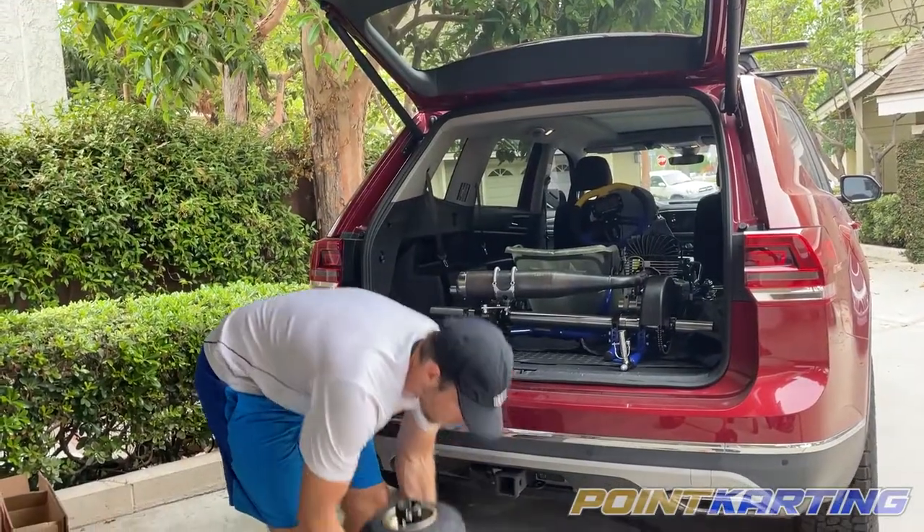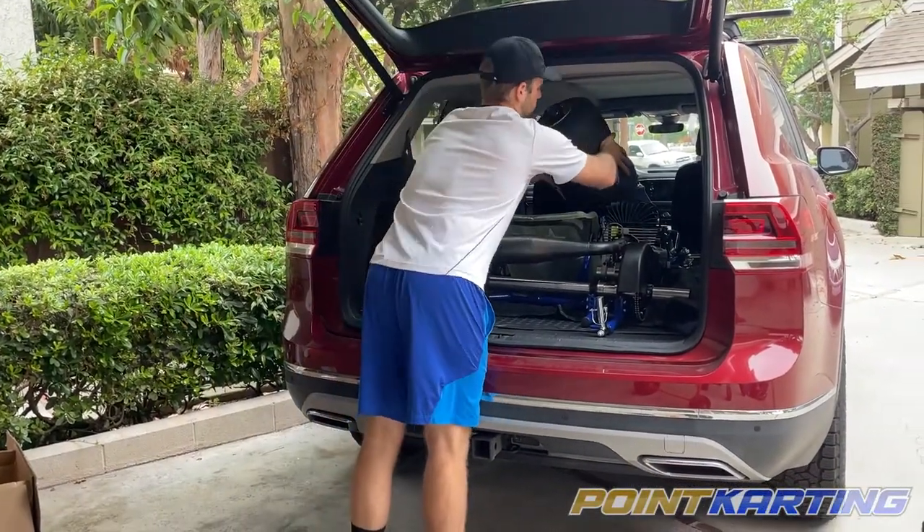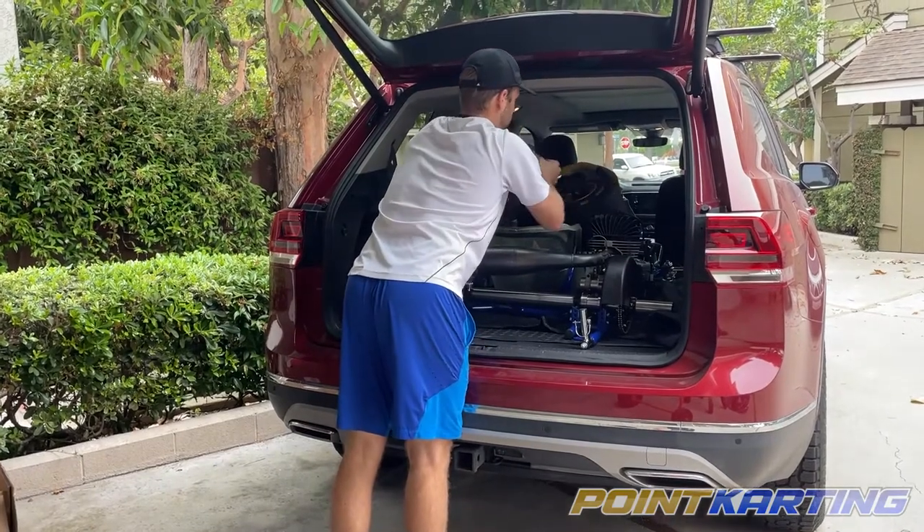So I take all my tires and hubs and I put them in the seat because it helps keep them from rolling around in your car. It's a good way to keep them just out of the way.